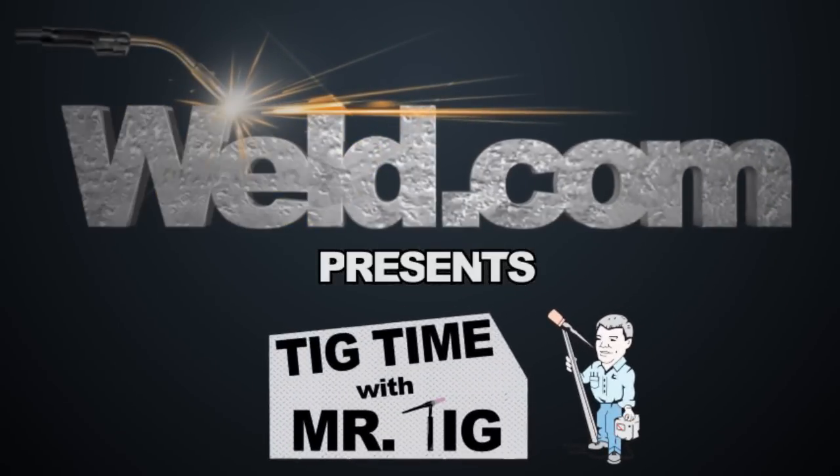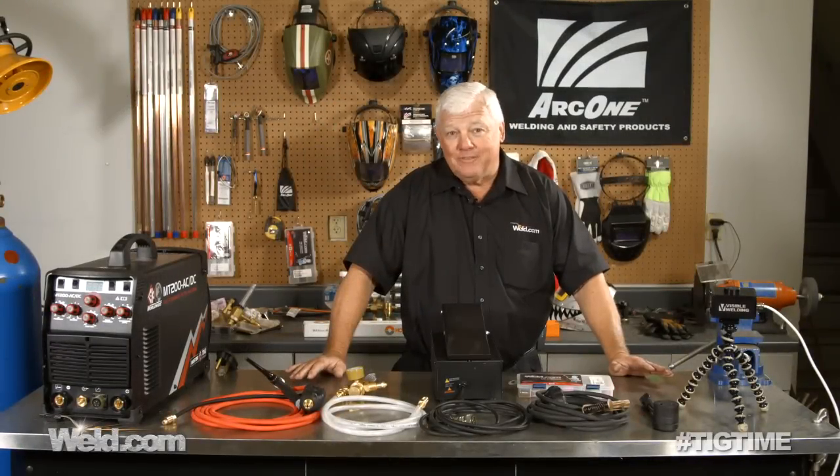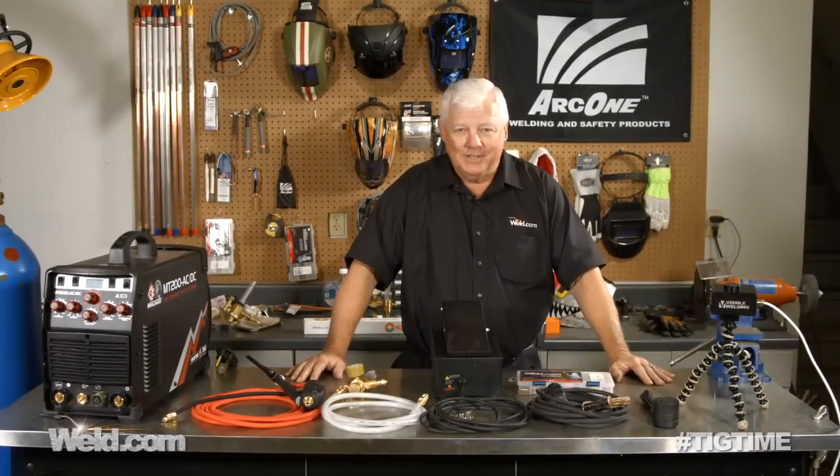Hey, welcome to Weld.com, home of TIG Time. Hi, I'm Mr. TIG, and I've got to tell you, I just received a brand new TIG welding machine.